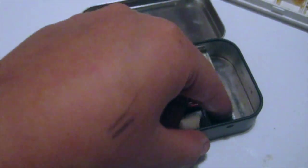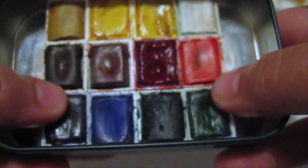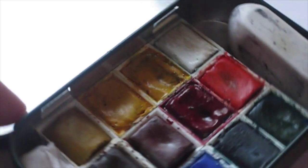Allow the glue to dry for 15 to 30 minutes. At this point, press down firmly onto the half pans for them to attach to the tin and dry as quickly as possible.